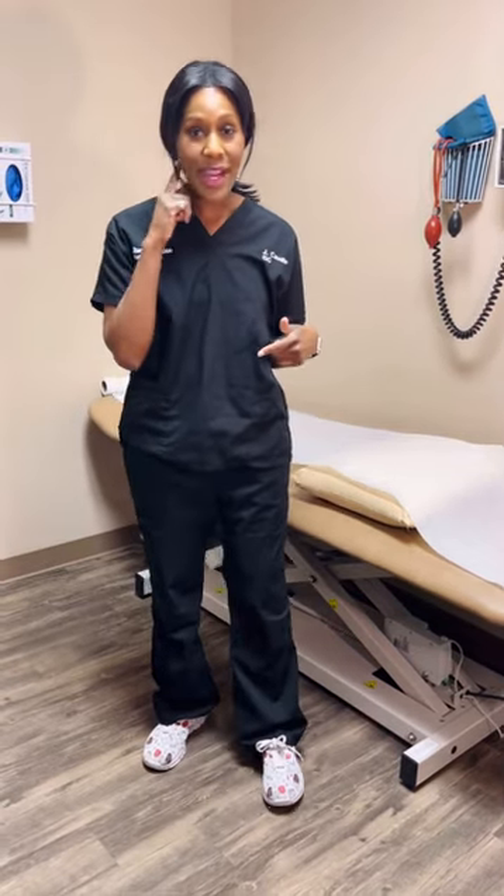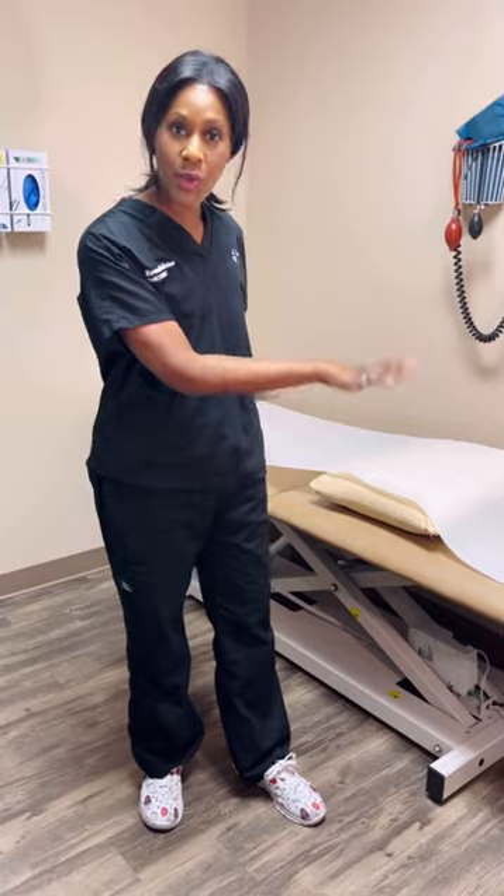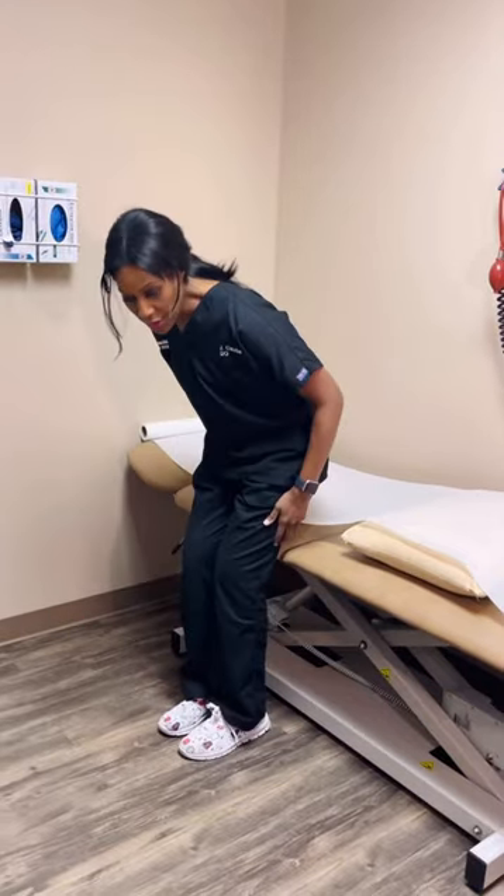We're going to do it for the right ear, as if the right side is the affected side. BPPV, benign paroxysmal positional vertigo, basically means the person gets dizzy or feels vertiginous with head turning — usually it's turning of the head that causes the dizziness.